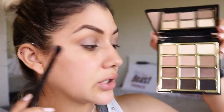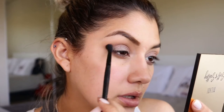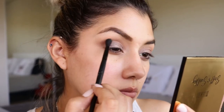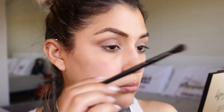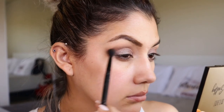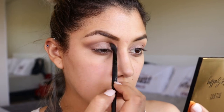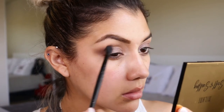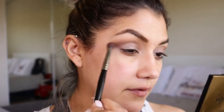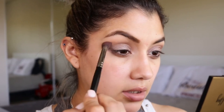Now I'm going to deepen out my outer corner using the shade After Hours, slowly adding that to the outside. Then I'll grab the fluffy brush and just blend everything out.